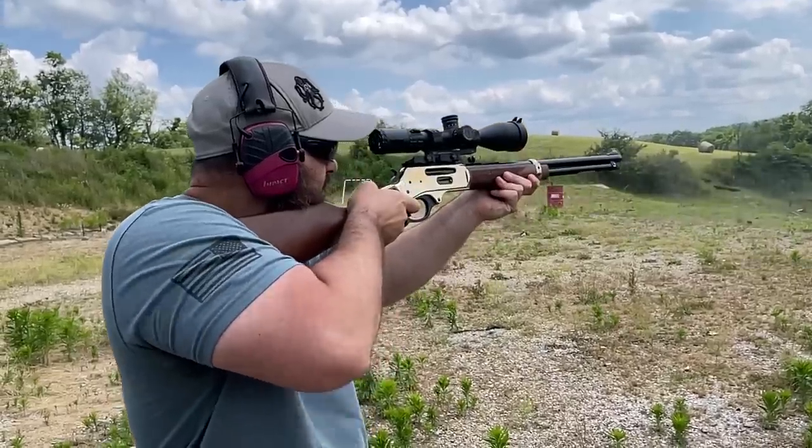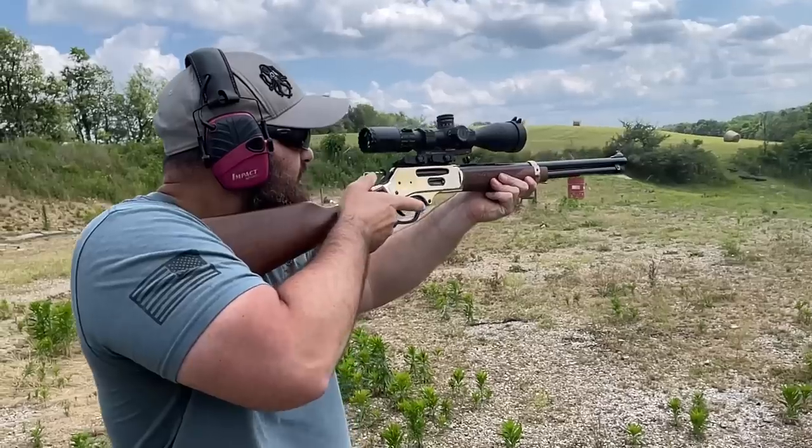The next caliber you guys wanted to see was 45-70, but I'm waiting on the ammunition for that video. So we're going to jump ahead and go to 35 Remington because I was able to find some. I'm going to be honest and say I have absolutely no experience with 35 Remington.